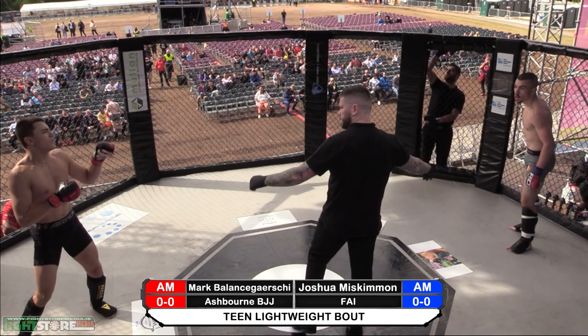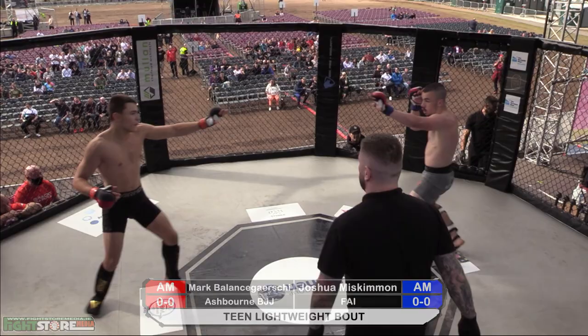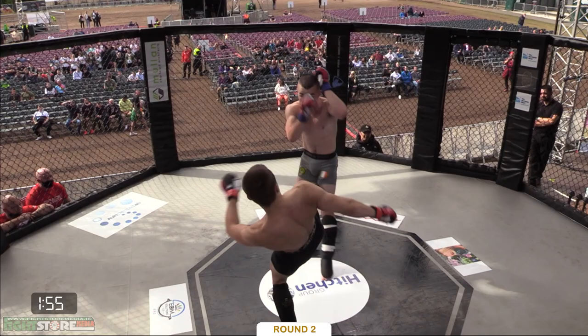Second round — will we have that fast-paced start? Someone's been watching Teenage Mutant Ninja Turtles. That's a good solid leg kick from Miskimmin.